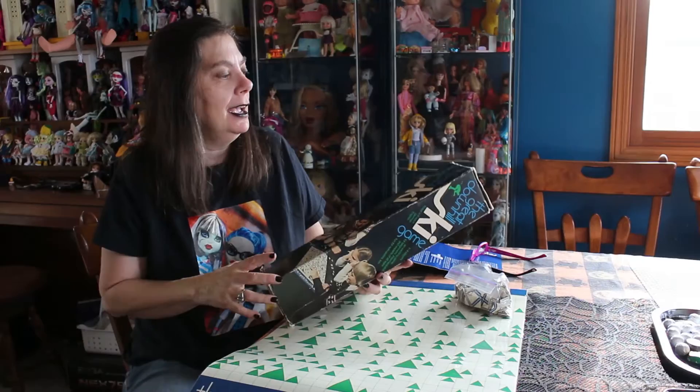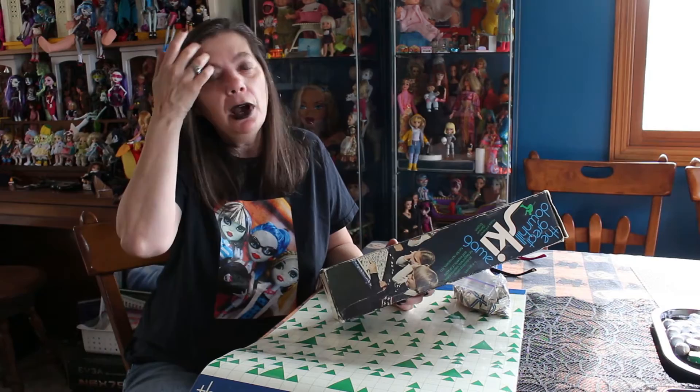Hi everybody, I'm the Reluctant Reviewer and here's another game. This game is from the 70s. It was sold in places like Crocs and Brentano's, which was kind of a fancy stationery, book store — a little bit of everything, and games in the basement.